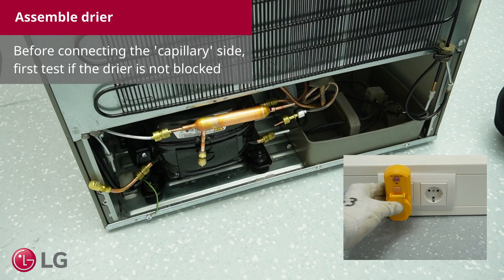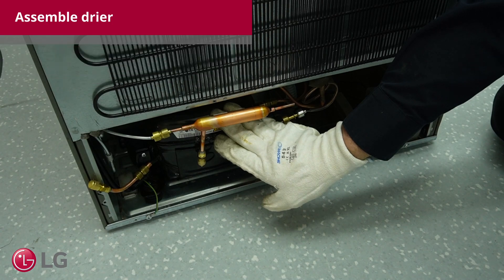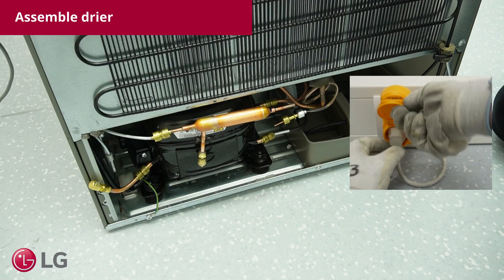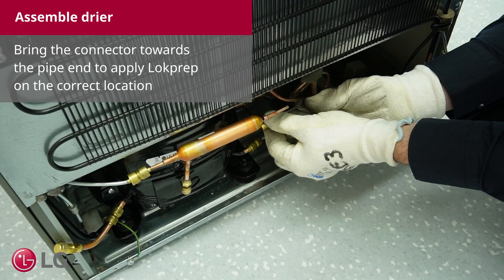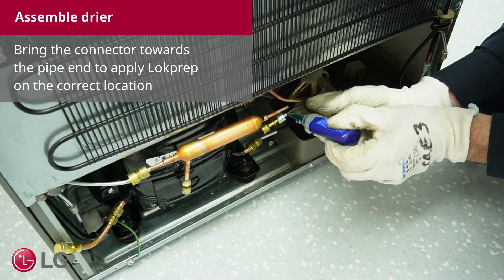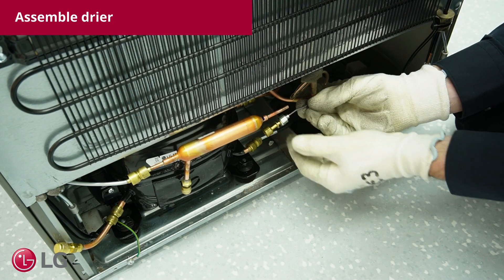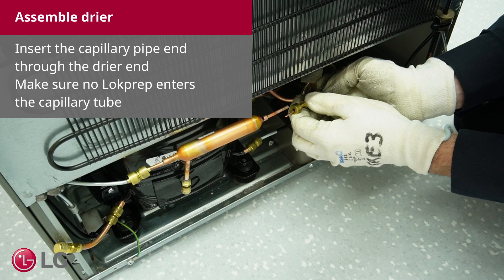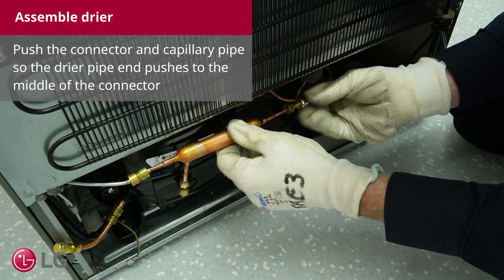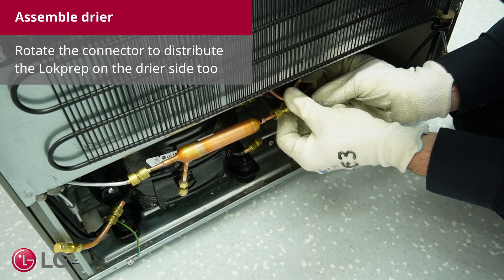Before connecting the capillary side, first test if the dryer is not blocked. After plugging in the power, wait until the compressor starts. Unplug the power. Bring the connector towards the pipe end to apply lock prep on the correct location. Push the connector towards the bent side and rotate to distribute the lock prep. Insert the capillary pipe end through the dryer and make sure no lock prep enters the capillary tube. Push the connector and capillary pipe so the dryer pipe end pushes to the middle of the connector. Rotate the connector to distribute the lock prep on the dryer side too.